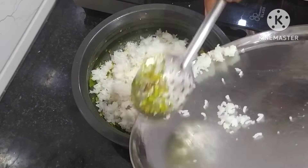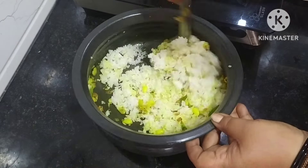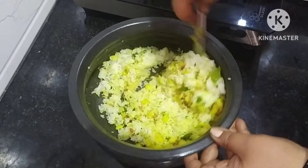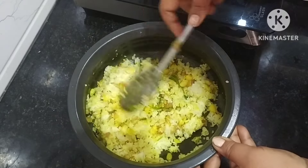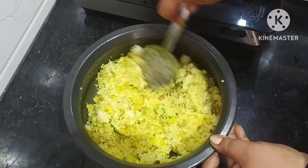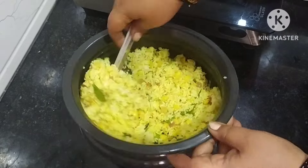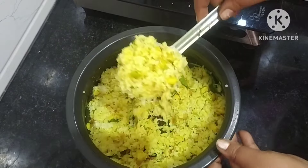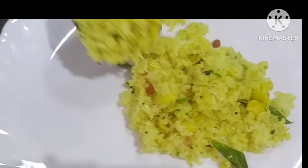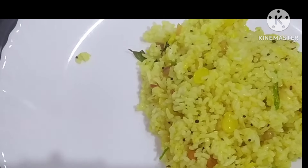Mix the pan with the pan. Enjoy the pan. Add pan with the pan. It is ready to mix and store.